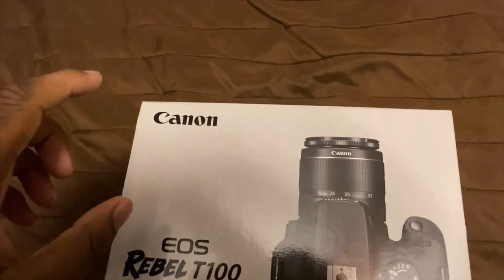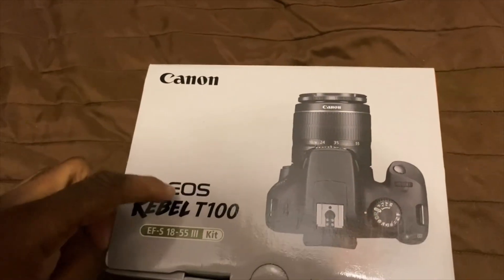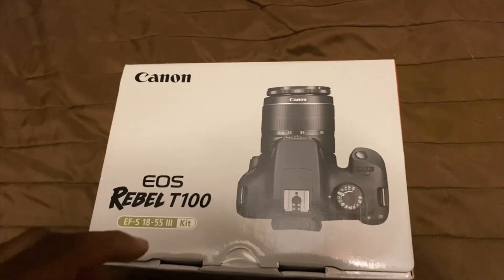Hey YouTube, it's your boy GM Miles. Today we're back on another video. We're going to be doing a video where I unbox my first and new camera. It's called the Canon EOS Rebel T100, so check it out.